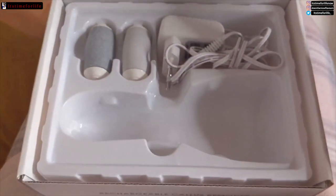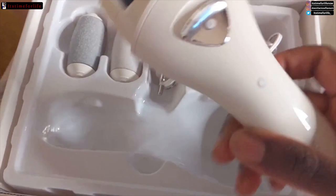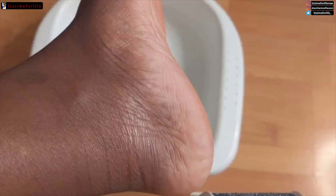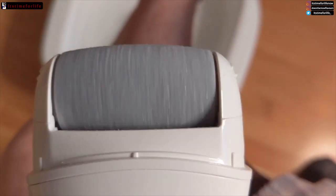I know that for some of us summer is over, but by next year when summer comes around you're going to have gorgeous feet and you're going to want to wear all the sandals in the world to show them off. This callus remover was about 32 quid and it has three different attachments.